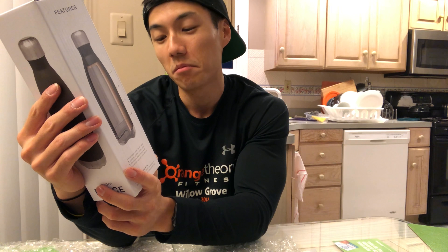Just got done with a 90-minute workout — took Erica's free birthday 90-minute class. Going to have this NoCow protein bar — 210 calories, 21 grams of protein. Let's see how it is. First impressions: it looks really appetizing, looks pretty good.